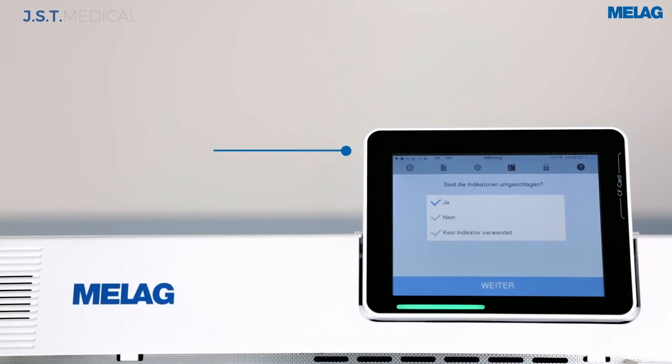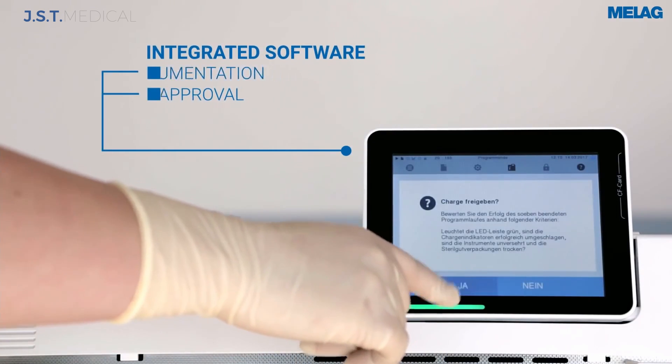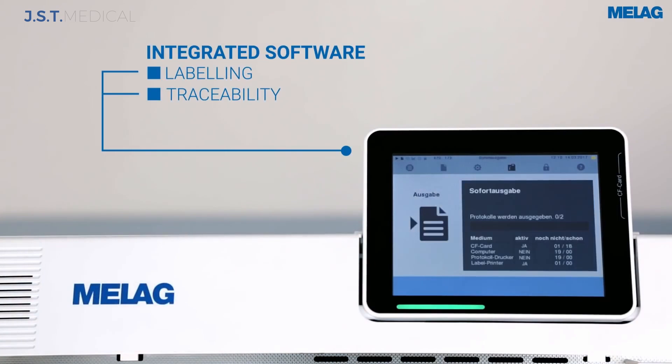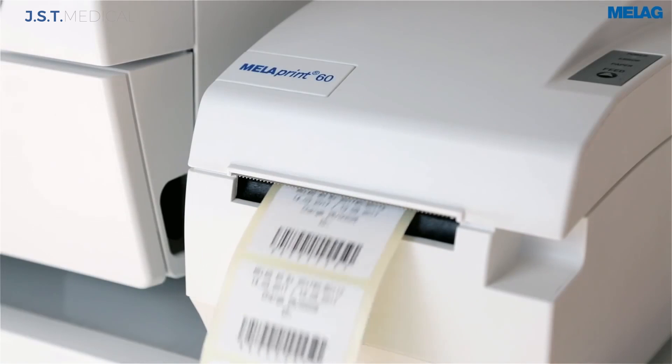Operators can log in to start and release loads for documented batch approval. Add a barcode label printer and the track and tracing chairside becomes quick and easy. Connect up to three autoclaves to one printer through your own network or a small hub.